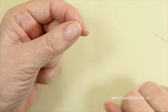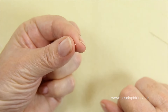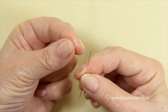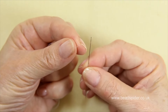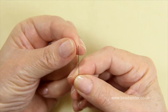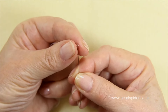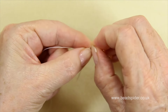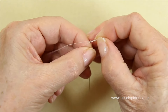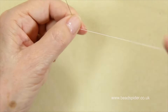Now I'm ready to thread my needle. The way to thread your needle is to bury the thread between your fingers, then bring in your needle. Sometimes one side of the needle hole is different to the other, so just bring the needle hole to the thread and thread it straight on. If it doesn't go on, turn it over and use the other side.